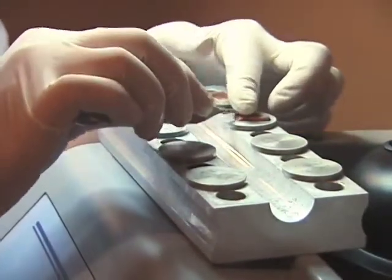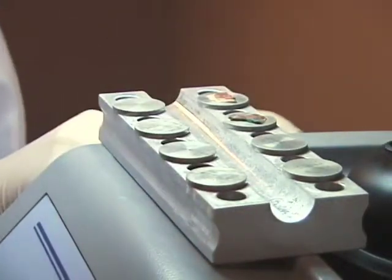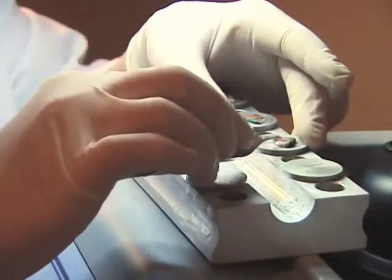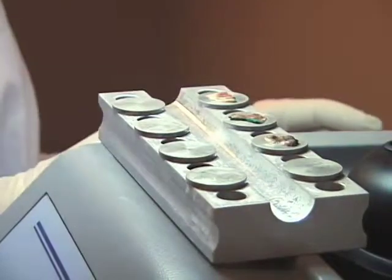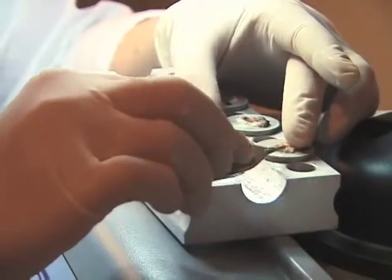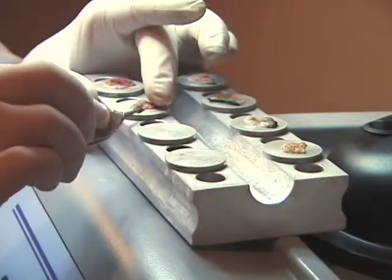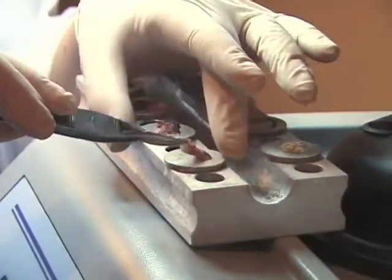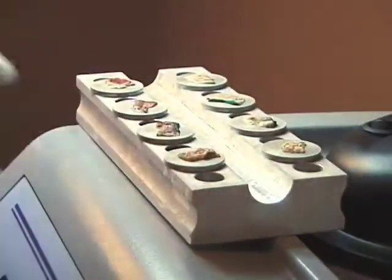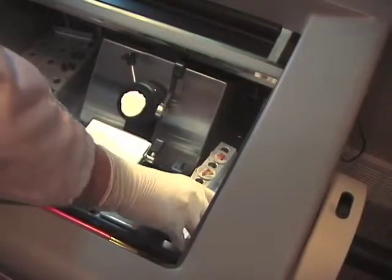All eight of these pieces can be viewed at eye level and easily turned to see all sides. Even when demonstrated slowly for teaching purposes, all eight pieces are oriented and frozen in just over one minute. It will take another two minutes to assembly-line embed them.